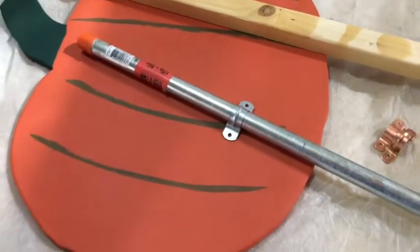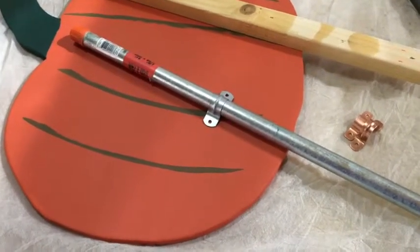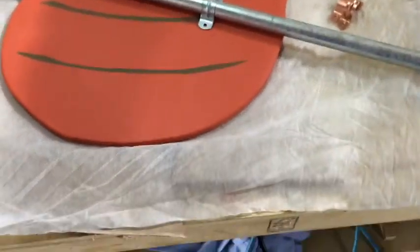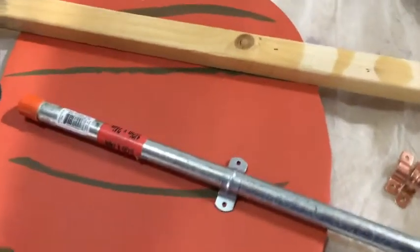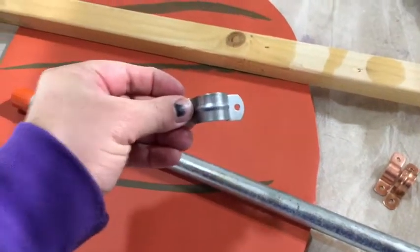Galvanized pipe would be great since it's really weatherproof, so I bought a piece to try. The problem is a 24-inch piece is like nine dollars, so that's a lot. I bought one just to try, and I bought a hanger for it.